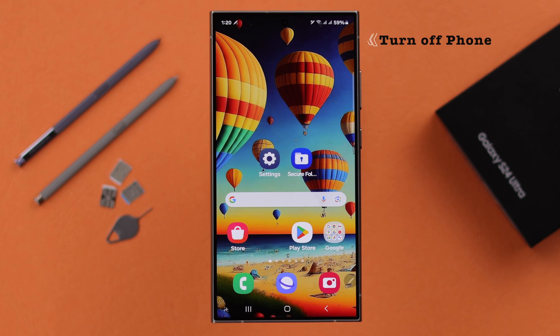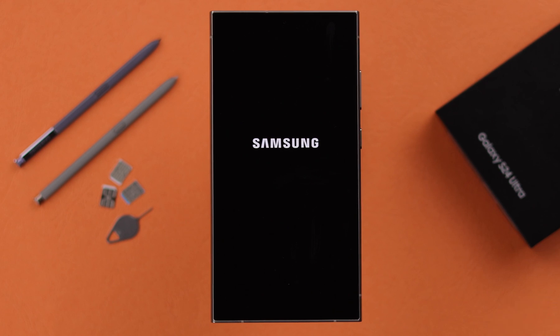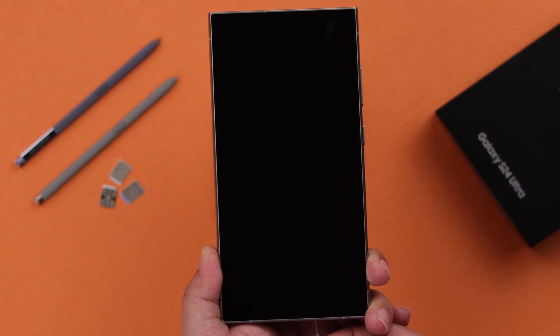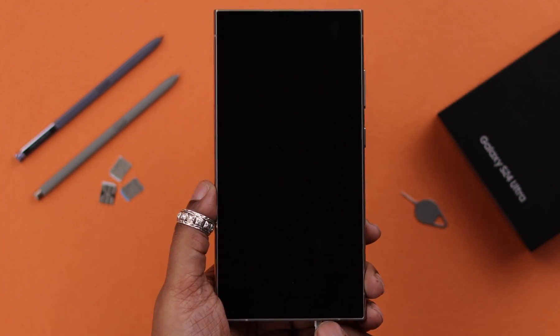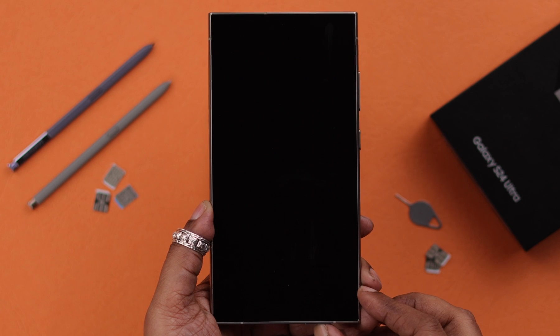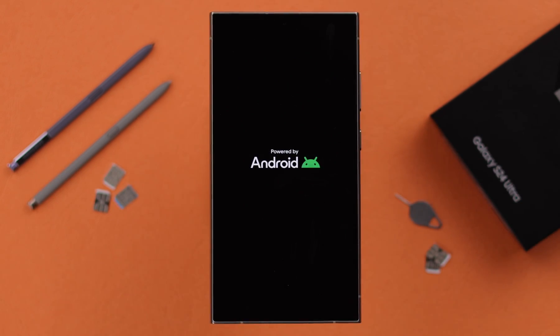If you want to remove your physical SIM, it's recommended to safely remove it by first turning off your phone. After that, take the SIM ejector, press it into the hole at the bottom, eject the SIM tray, take out the SIMs, put the tray back inside, and then turn on the phone.